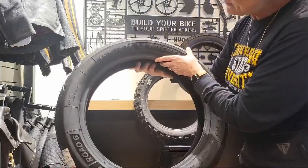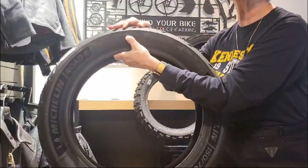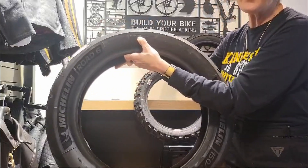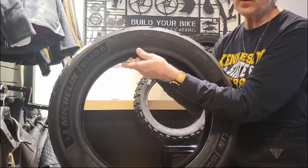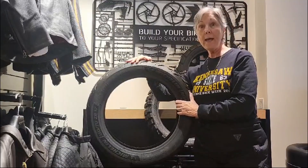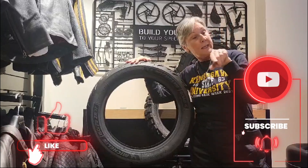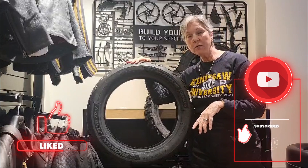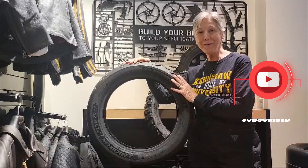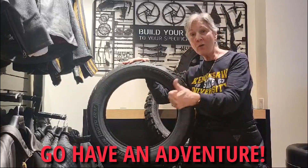And then what is this arrow for? This tells whoever's mounting the tire which direction of rotation the tire needs to go in — that's what that arrow is for, your direction of rotation. And I think that's it! Like, subscribe, hit the little bell icon in the corner, and thank you to Twine for Oswell for loaning me the tires and letting me do this segment. Get yourself out there and go have an adventure!